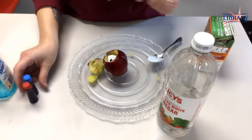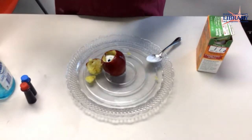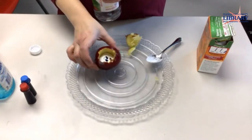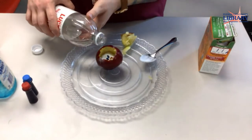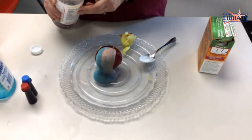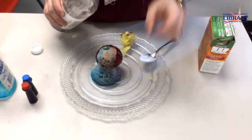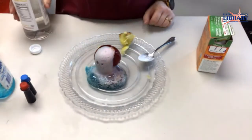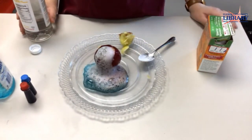Once you see that it's been soaked in, you can start adding your vinegar. There you go. It came out kind of blue and red, but if it had mixed better it would be purple. You can see down here on the bottom, it's purple. You can add as much vinegar as you'd like to make it keep going until it stops, or you can just do it once.